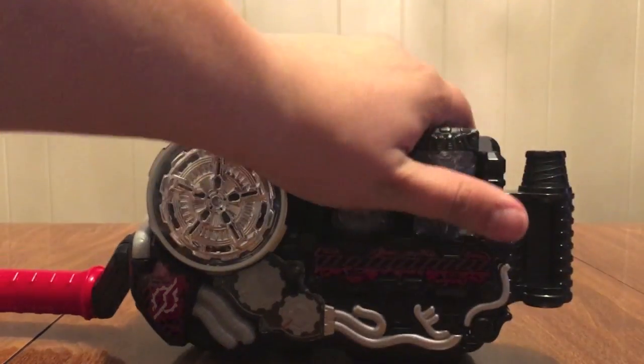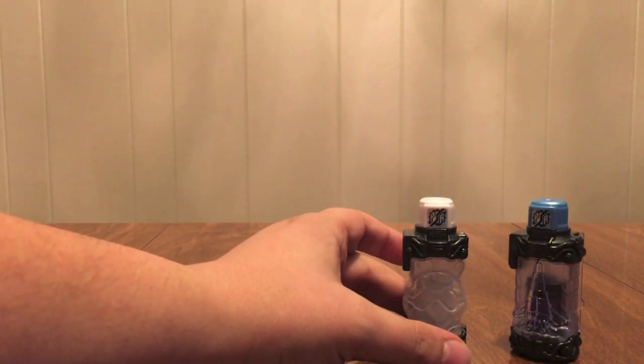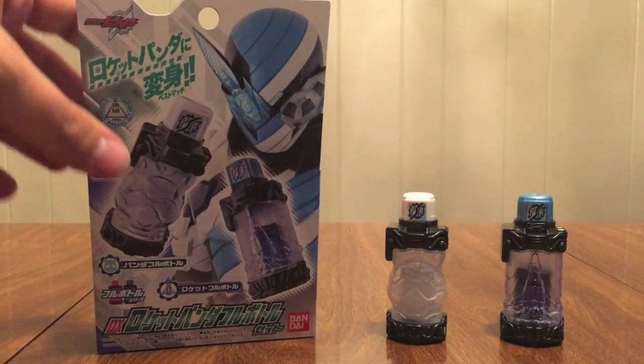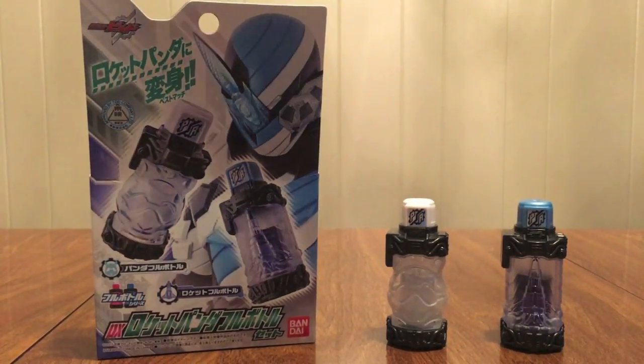So that's Rocket Panda. That's five forms now that we've gotten. Really cool — Panda and Rocket. Stick them right there. Yeah, more cool bottles. More fun things, more trial forms you can now make because you got two more bottles. Definitely pick these up to add to your collection.